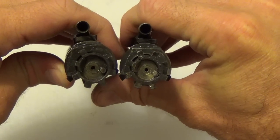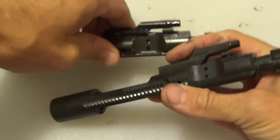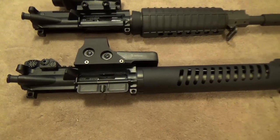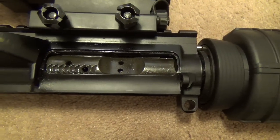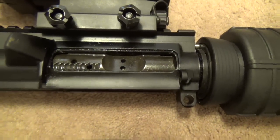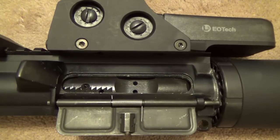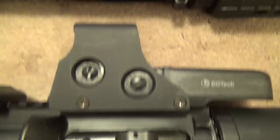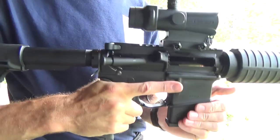That means you don't need a special 50 Beowulf bolt to run this — just a commonly available 7.62 bolt. But it's not as easy as just swapping out the bolt and installing a new barrel. As you can see here, the ejection port has been opened up quite a bit to allow the massive case to get through. You could probably do that yourself on your standard AR-15 upper with a Dremel and a file, but you're probably better off just getting a dedicated 50 Beowulf upper instead.